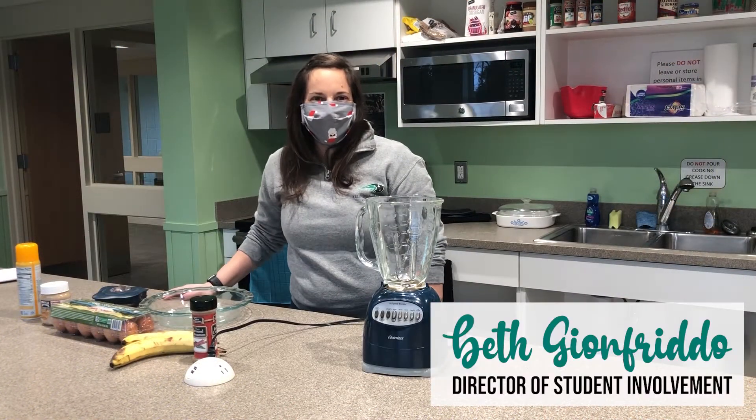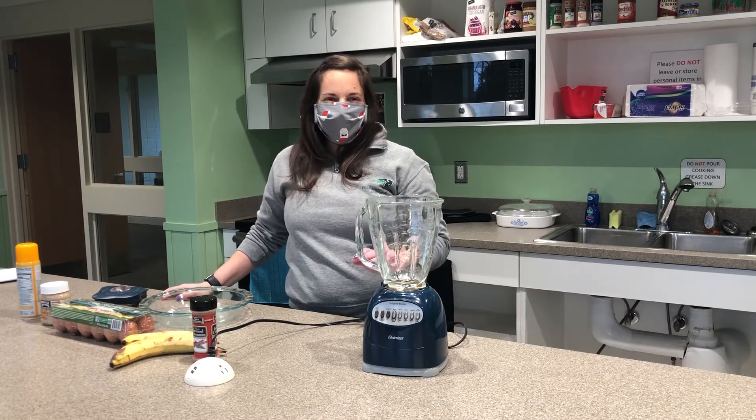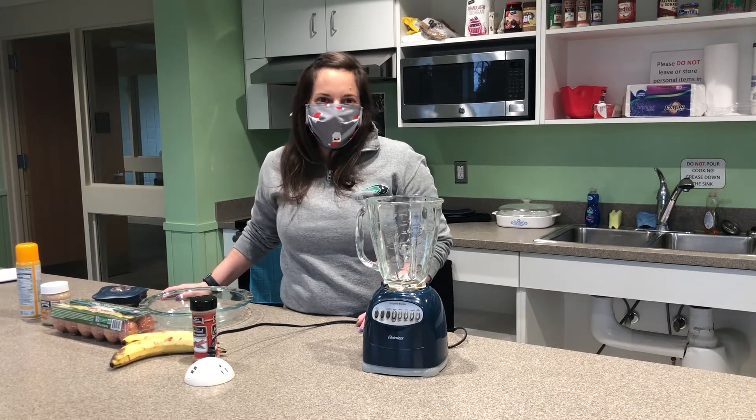Hi everyone! Welcome to Cooking with Student Life. My name is Beth. I am the Director of Student Involvement and today I'm going to share one of my favorite recipes with you.